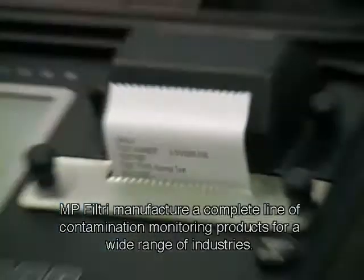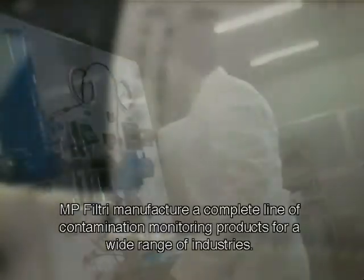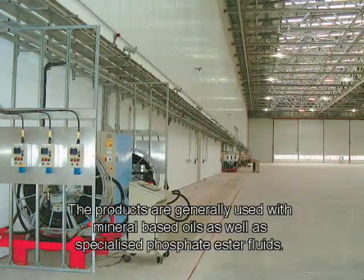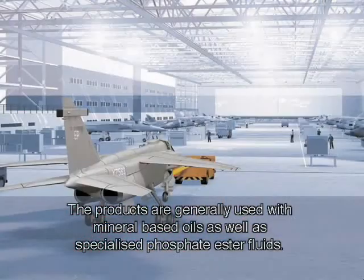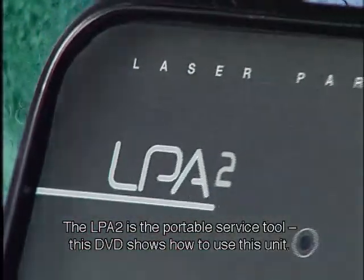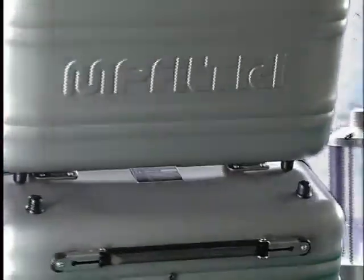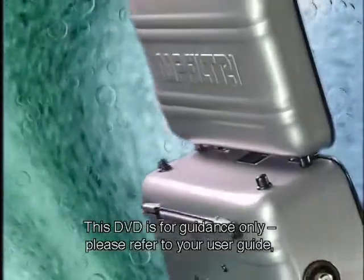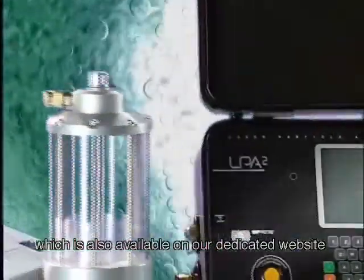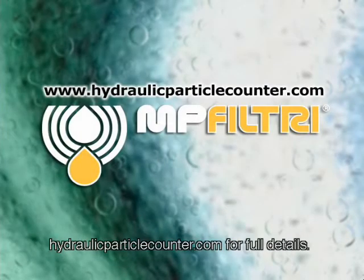MP Filtree manufacture a complete line of contamination monitoring products for a wide range of industries. The products are generally used with mineral-based oils as well as specialised phosphate ester fluids. The LPA2 is the portable service tool. This DVD shows us how to use this unit and is for guidance only. Please refer to your user guide, also available on our dedicated website hydraulicparticlecounter.com, for full details.